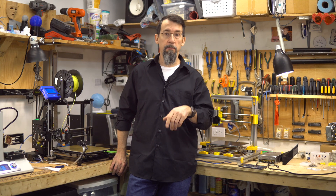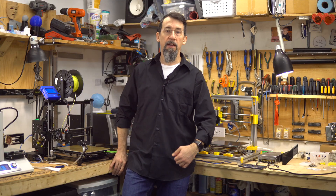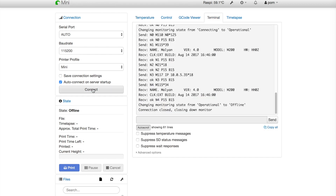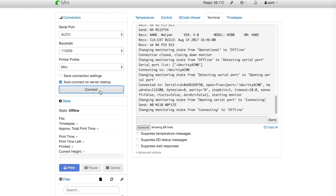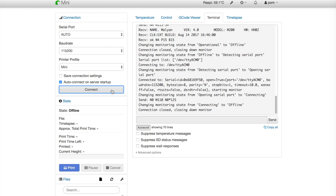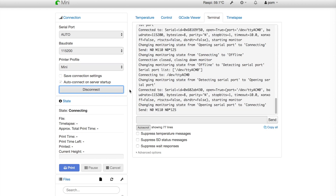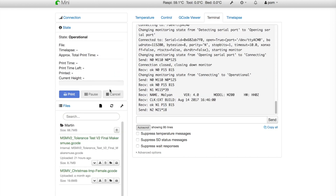To start, let's turn on the Mini and demonstrate that behavior in OctoPrint. Let's try to connect and look at the terminal at the same time. And it does not work — so disconnect. Connect again, and it did not work; I was not fast enough. Disconnect and reconnect faster this time.